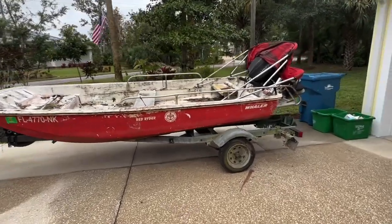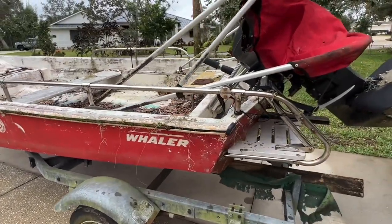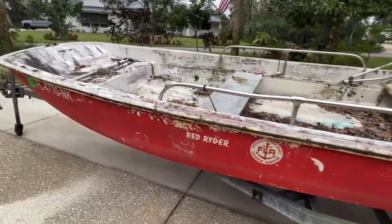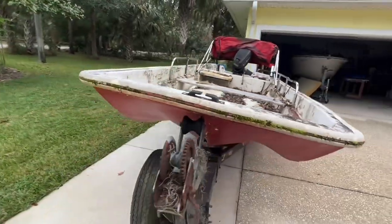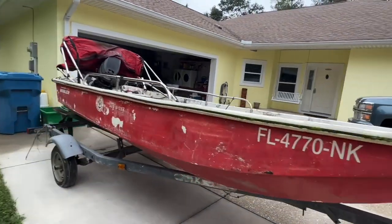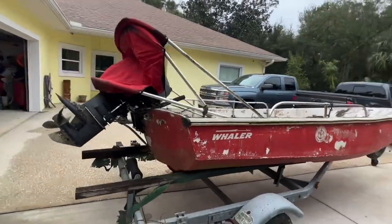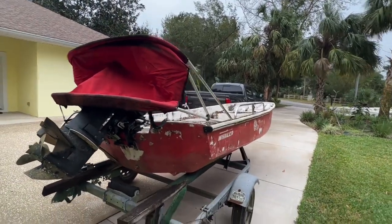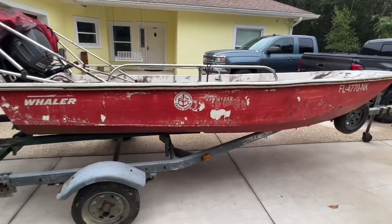This is my new project boat — an old Boston Whaler. My neighbor used to fix up Boston Whalers and had a whole fleet of them, but he just passed away. He'd been sick for a long time and hadn't been able to get out on the water for years. To my surprise, he left me one of his boats, and I'm going to do him justice and see if I can get this thing back on the water.